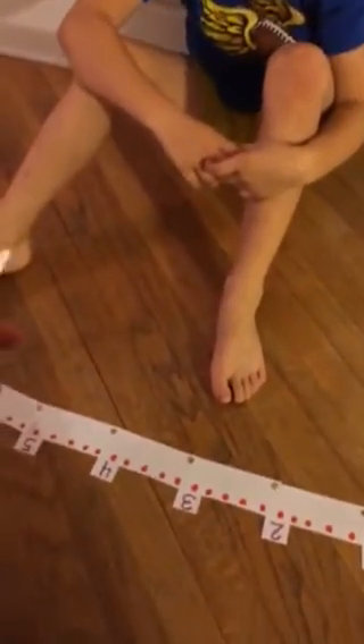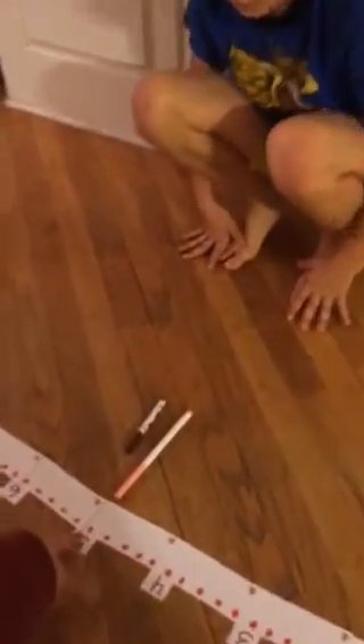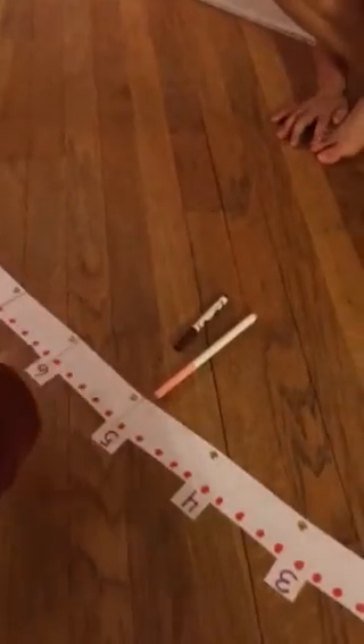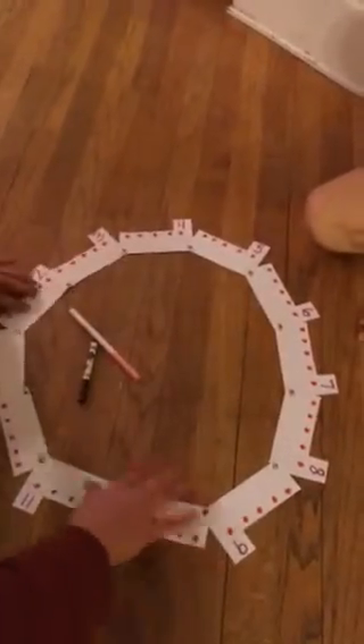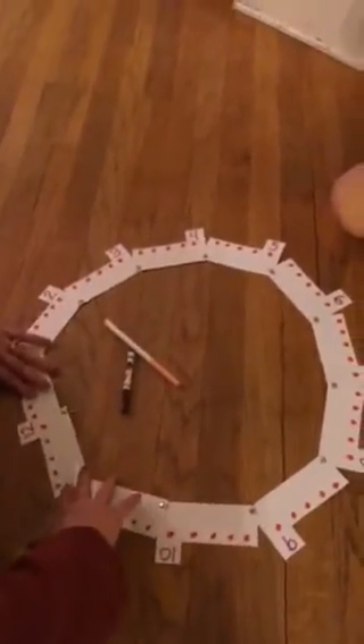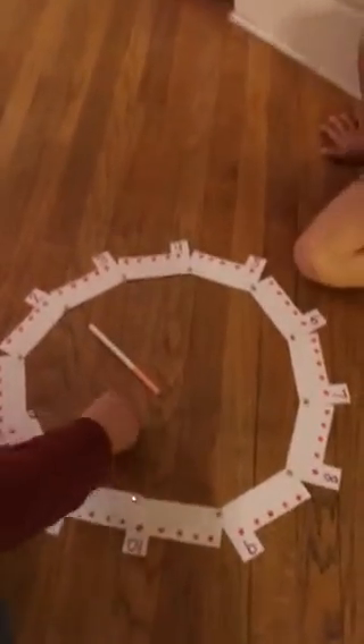After we practice reading the number line with the two different hands and come to the conclusion that the longer hand is the minute hand — because the dots are closer together and we need a longer hand to read the minutes — after students have practiced reading the time, we then realize this is in fact a clock and we circle it into the clock, so students can continue practicing reading the double number line just like we were doing when it was laid out flat, only in a clock.